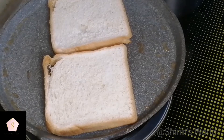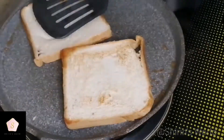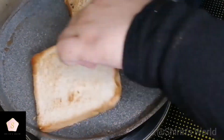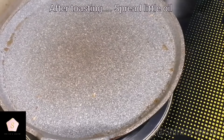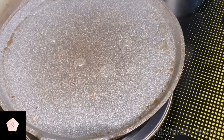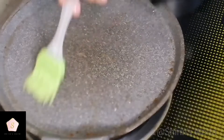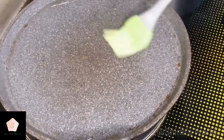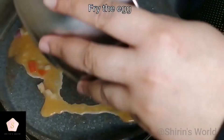We will fry eggs in the same pan. I will add 3 tbsp of oil and spread it in the pan. We will toast with butter for flavor.